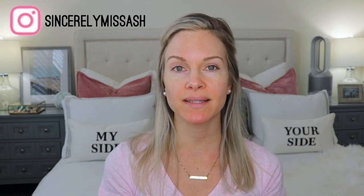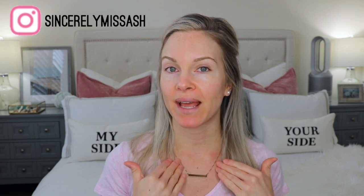Hey guys, welcome back to my channel. Today I'm going to show you how to customize your tinted sunscreens to match your neck and your chest.